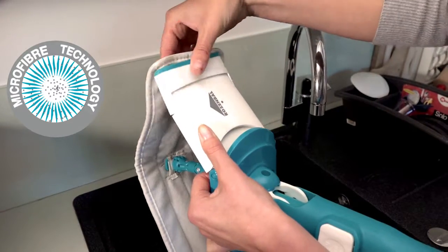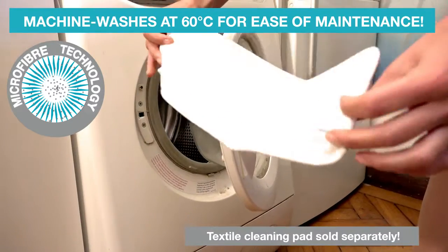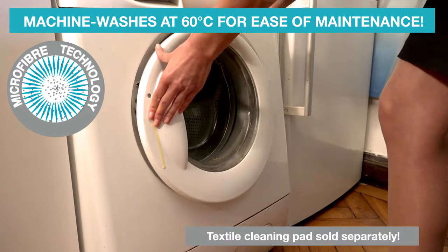For ease of maintenance, the pad can be replaced, and even machine washed at 60 degrees.